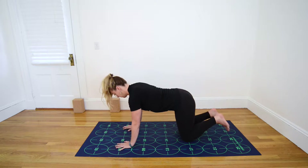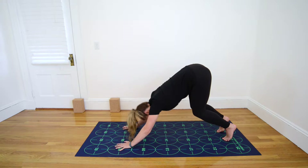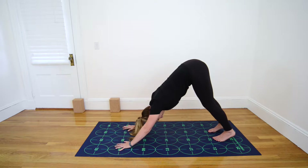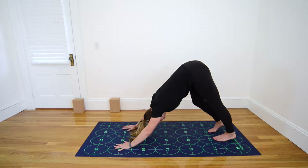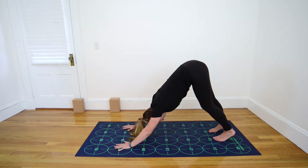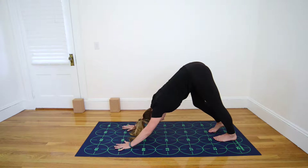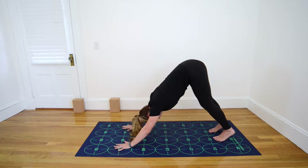Inhale, returning to a neutral spine. Tuck the toes, and as you exhale, lift your hips and bum, beginning to straighten your legs toward Downward-Facing Dog, with your feet near 22 and 26 and 23 and 27. Pedal your feet, bending one knee at a time, dropping opposite heels to the floor to stretch the back sides of your legs. Continue to pedal and press down into the base knuckles on all of your fingers, especially the thumb and first finger.